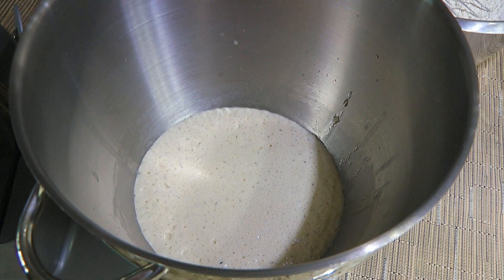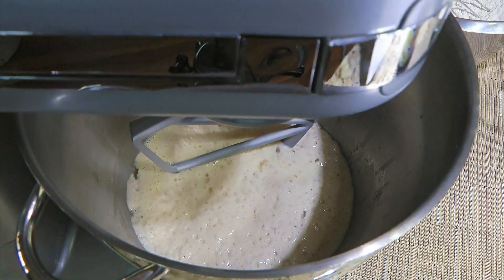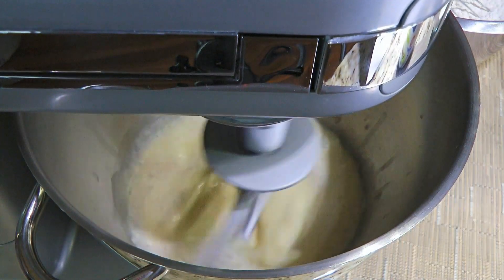Alright, back to the stand mixer. As you can see, the yeast is alive so we'll pour in the egg mixture and using the paddle attachment, we'll process on medium-high speed until well incorporated.